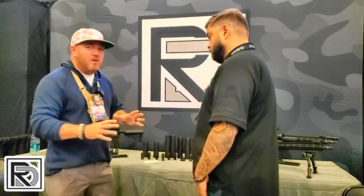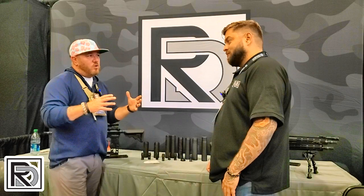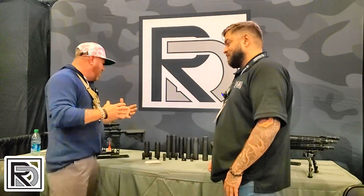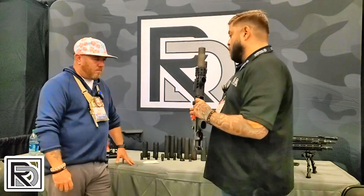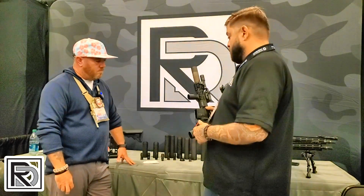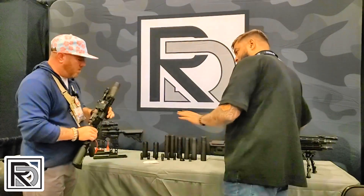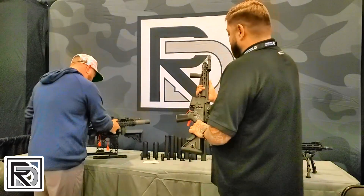You guys have sold an enormous amount of rifles this year, and now you're introducing a new line to the public — it's not the Radical that everyone has known for the last few years, it's a whole new line. So we started what our sister companies call Radical Defense. We actually started doing a more premium shooter-oriented brand. Everything's designed with LE and military in mind, so it's more robust than our standard rifle.